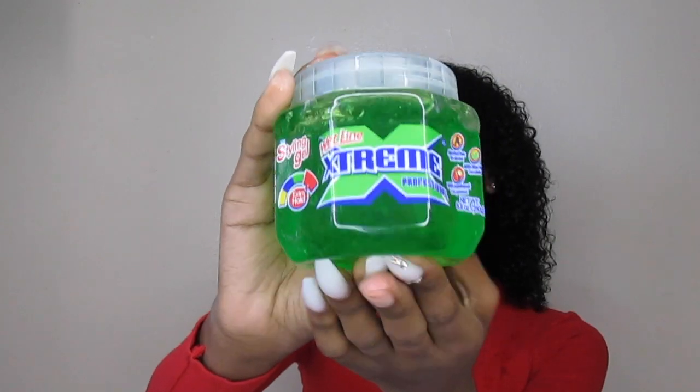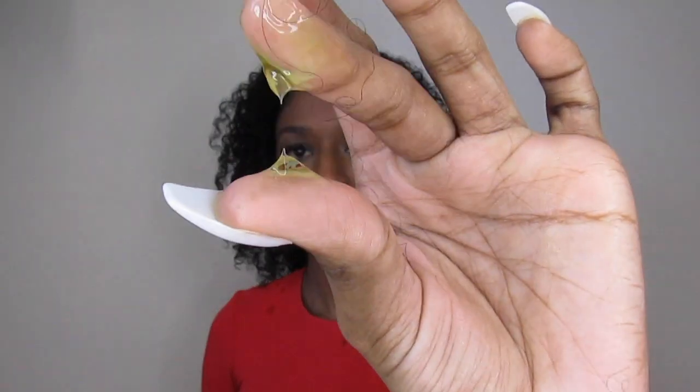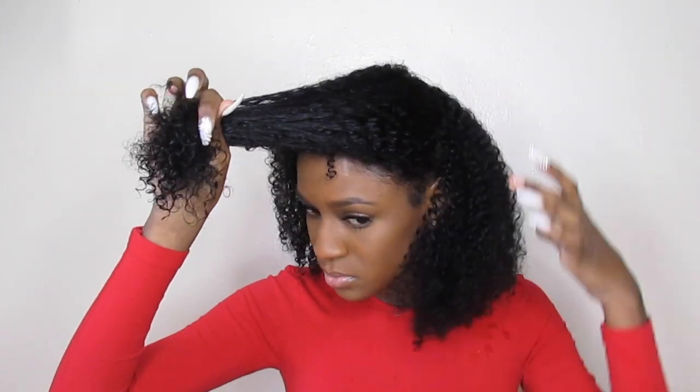Hi everyone, welcome back to my YouTube channel. In today's video I'm going to show you guys how I achieve this wash and go hairstyle, so stay tuned. As always, I'm starting off on freshly washed hair. I'm going to be trying out the Wetline Extreme gel. And as always, I'm going to be sectioning my hair into four sections so that way I can work the products through my hair evenly.